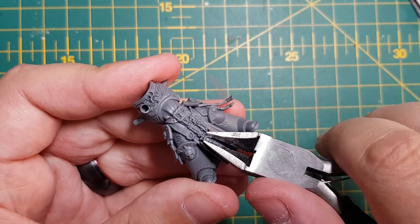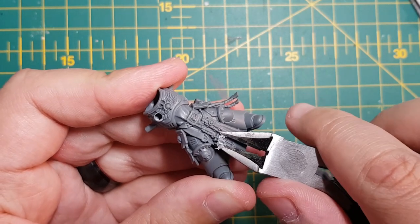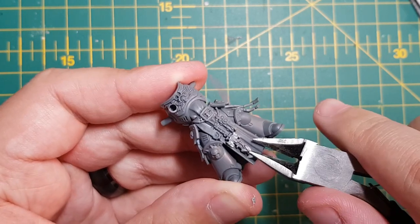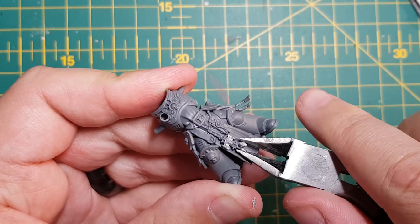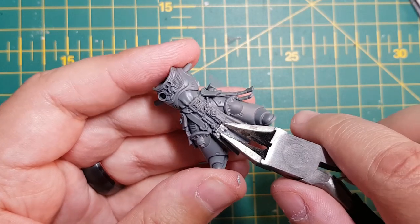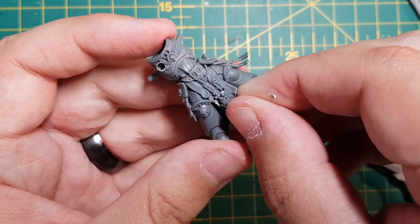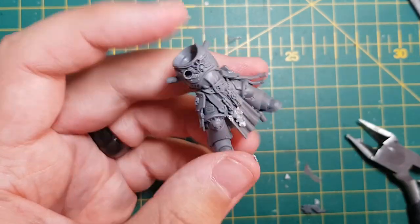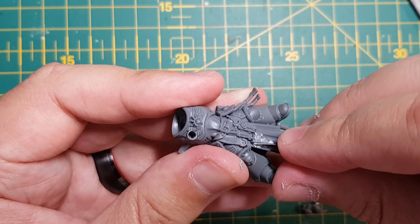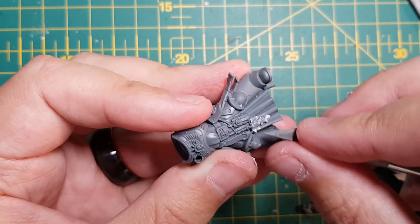With my clippers, I started to remove the Indometer's symbol cross hanging from his waist. This kind of aggressive cutting is extremely daunting. You don't have to go this far if you don't feel comfortable doing it. If you do however, make sure you take small cuts and dry fit frequently. I used a hobby knife and a file to remove as much as I needed to. You don't have to remove every last bit as the component will hide most of it. Besides, the remaining plastic is a good anchor for the component to adhere to.